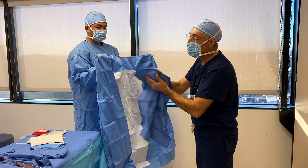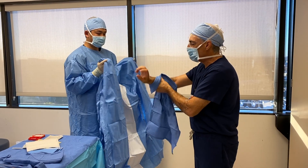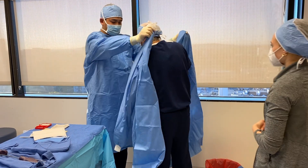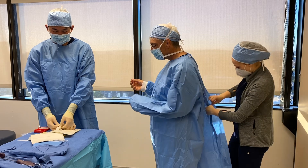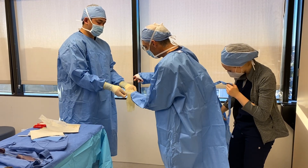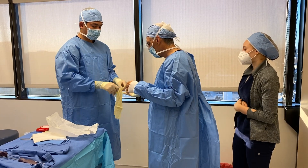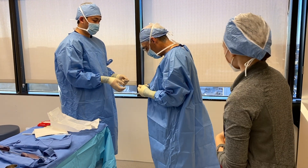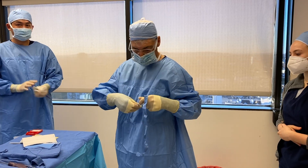When drying, you want to pat dry — not rub. Make sure your hands are pretty dry so you can get inside the glove. If your hands are moist, you'll never be able to get inside the glove properly. And we are scrubbed in.